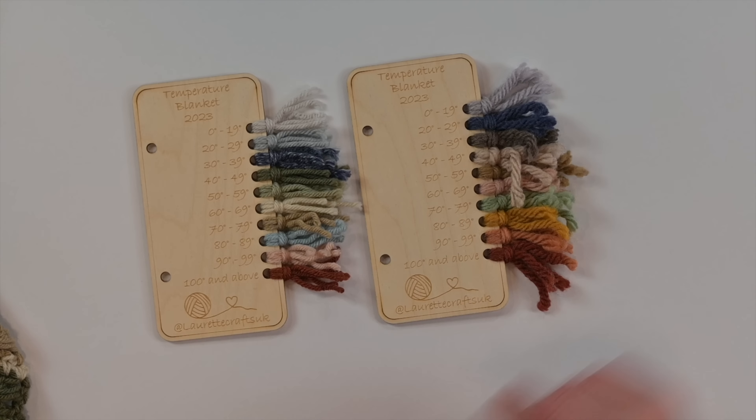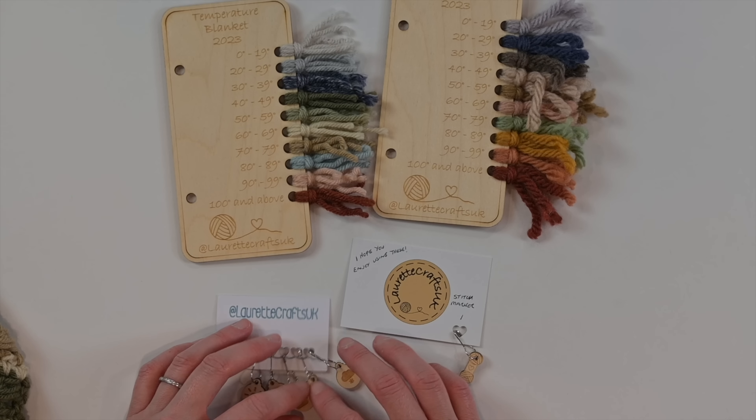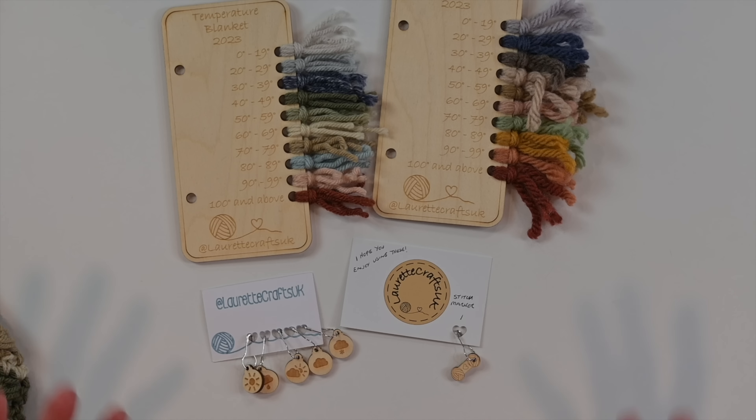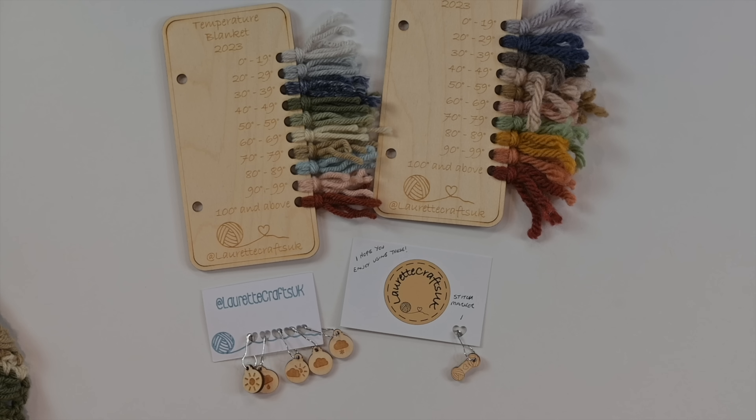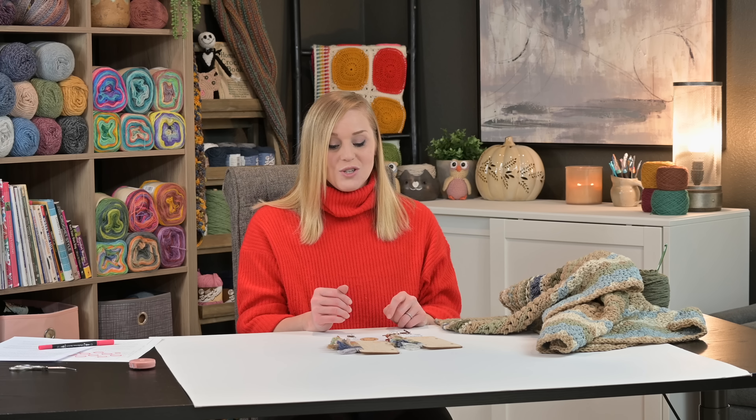Speaking of color gauges, I recently got these gorgeous wooden color gauges for my temperature blanket from lorettecraftsuk.com. They also have super cute stitch markers that are weather-related, all dedicated to the temperature blanket, and they're customizable — you can customize the temperature range and the year. I also have buttons that say which month it is, so when I finish the blanket I'll attach them to each section. I really support anyone who does a handmade craft. I'll put a link in the description below.